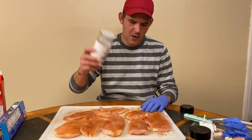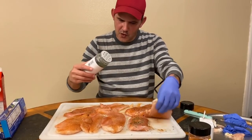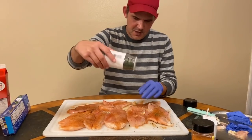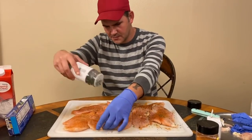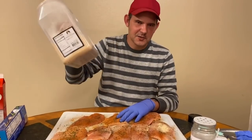Now we're going with parsley. Don't be scared to use a little parsley, and of course both sides. It's real good, gives it a wonderful flavor, so definitely don't want to leave this one out.